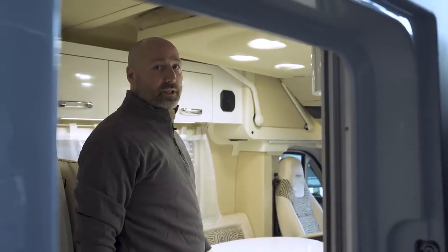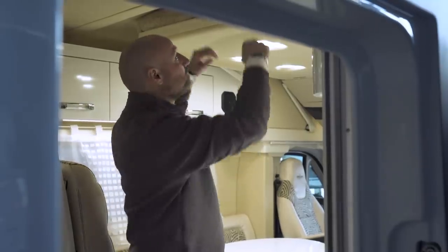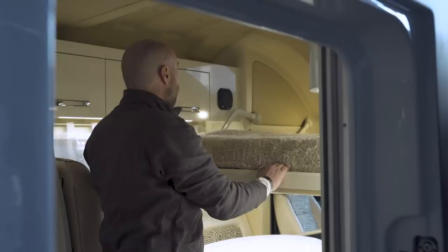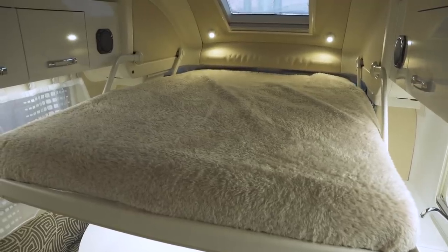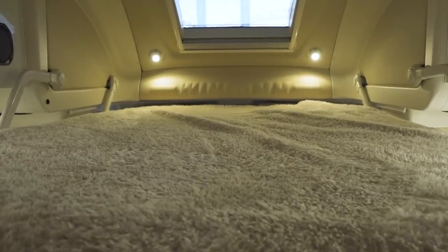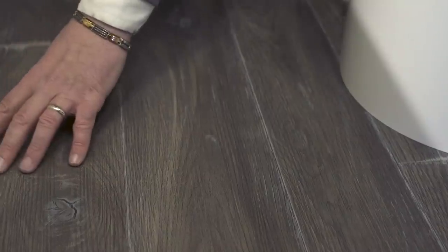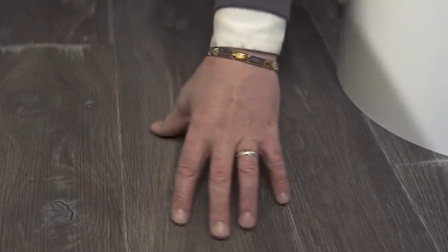The bed folds down from the ceiling and is extremely comfortable, measuring 1.4 meters wide and 2 meters long. The mattress is memory foam with wooden slats underneath. There is also a heated laminate flooring — the W floor comfort system.